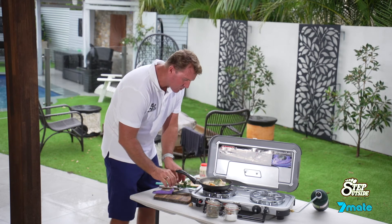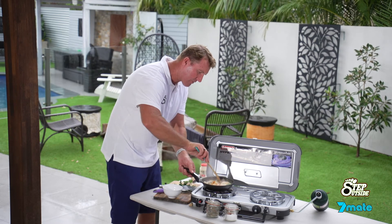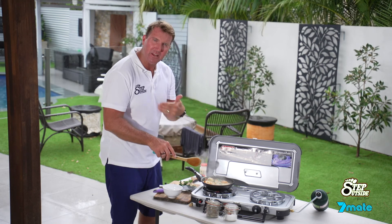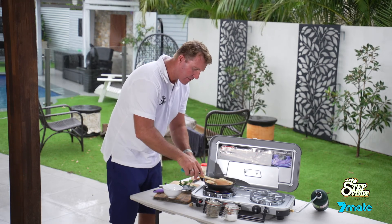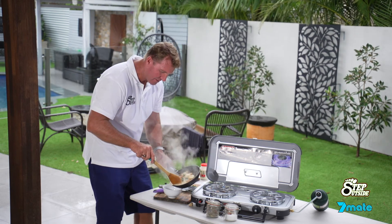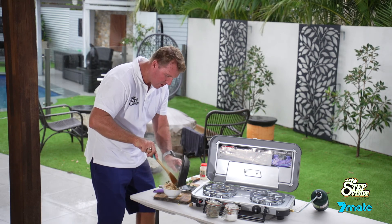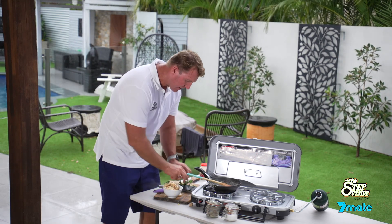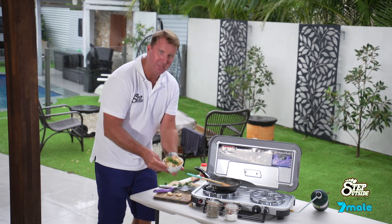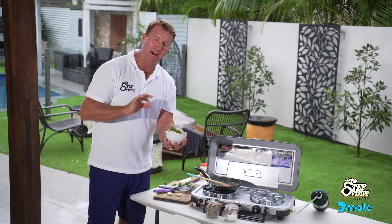As that cream starts to reduce down, just get your bowl ready. Give it a stir around. That cream's now infused a lot of that onion and garlic and butter. Turn that off. Into our bowl. Couple of sprigs of parsley on top. And bon appétit — there we have it. A beautiful dish. This is your garlic prawns. You can't go wrong.